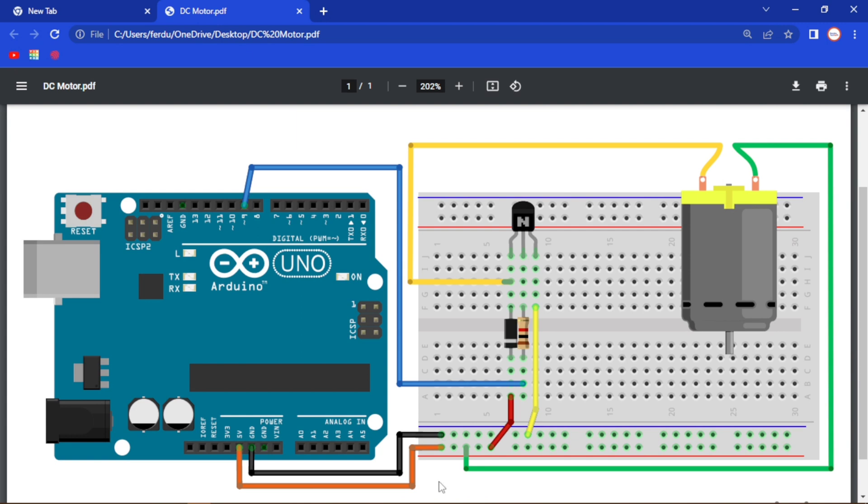Here is our diagram that we are going to create. In this circuit, the transistor will work like a switch. Rather than working like a traditional switch, a transistor uses an electrical signal to switch between on and off mode, or to pass electricity through it.